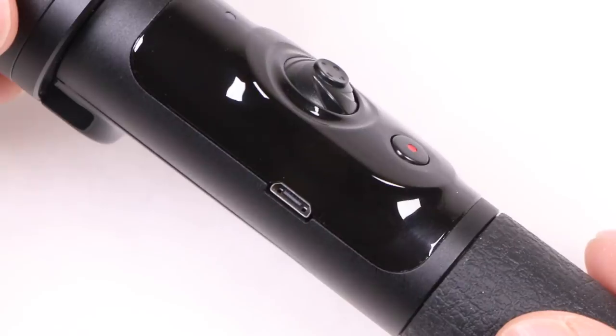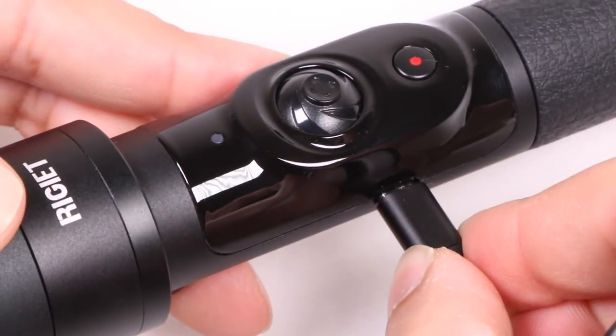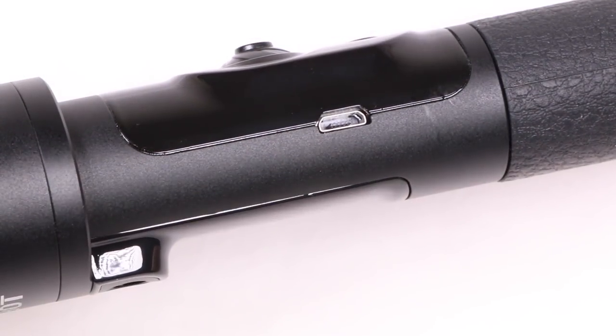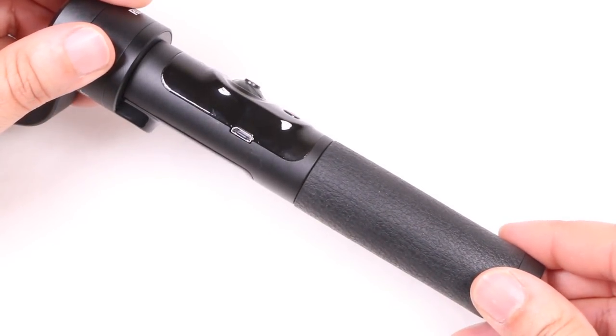On the opposite side we find a micro USB port for charging the gimbal's battery. I would have preferred a USB-C port for faster charging, although with no cover it's clear this isn't a splash proof unit either, so care needs to be taken when used around water or in any wet environments.